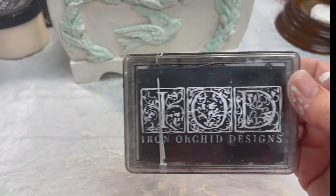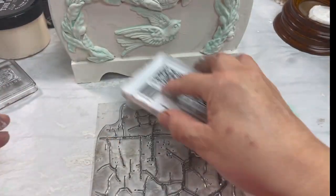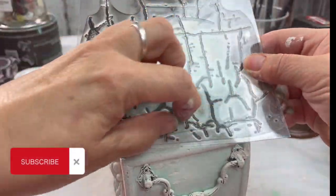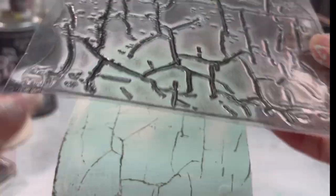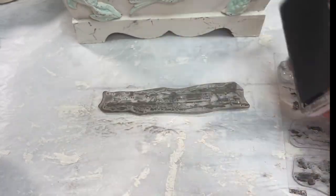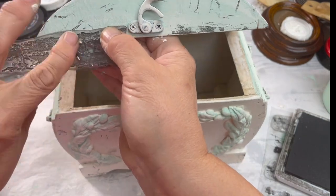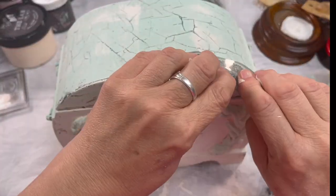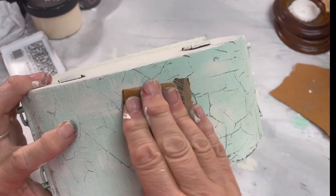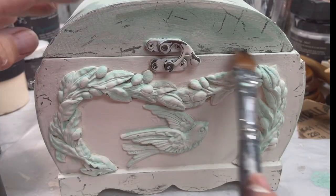I pulled out one of my favorite stamps — I'm going to use some black ink. This is called the vintage texture stamp; it has four textures in it. I'm going to just randomly ink up this box. One of the other stamps in the set is this chippy stamp — you just ink it up and run it along the edges anywhere where you'd think in time it would have gotten chippy. Then I use a little bit of sandpaper to soften the ink and make it look more aged.